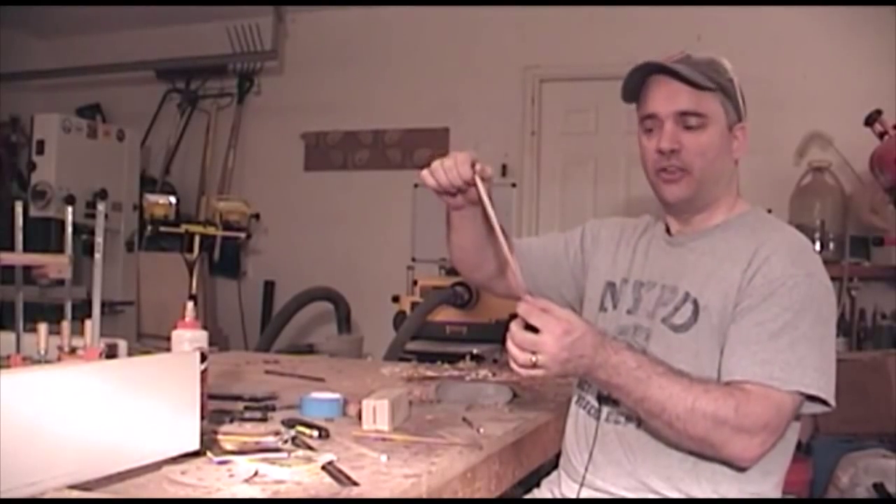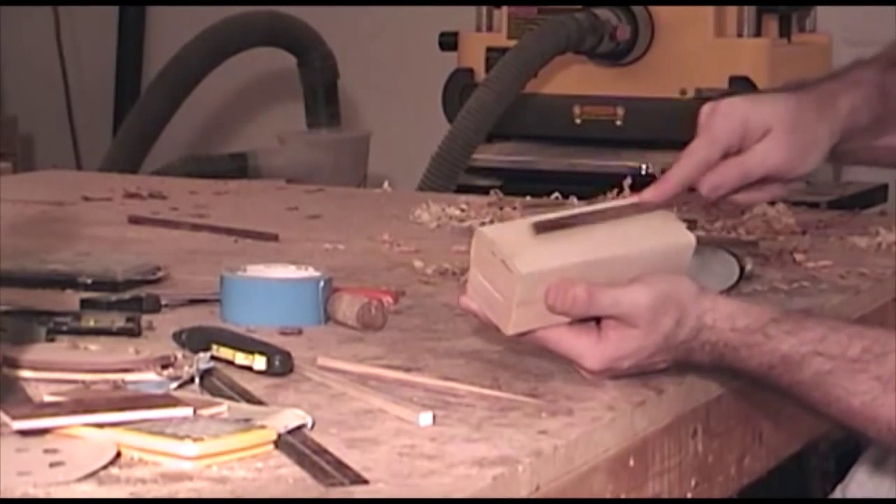After tapering all four sides with the hand plane, I'm just going to knock off all the corners with some sandpaper.